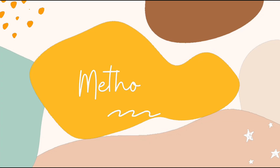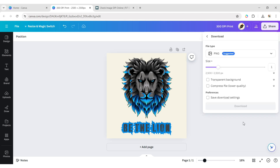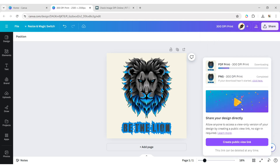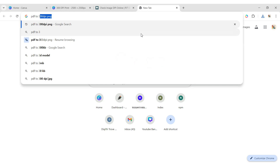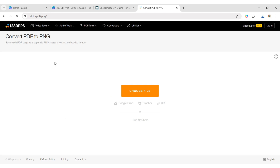You can also try the second method. First, download your file in PDF print format, because the DPI of Canva PDF files is always 300. Then go to Google and search for 'PDF to 300 DPI PNG.' We open the PDF.io website.